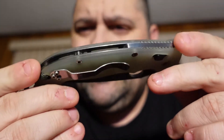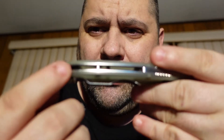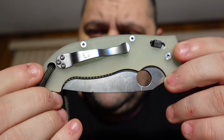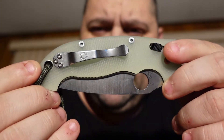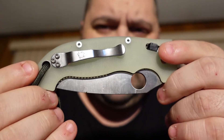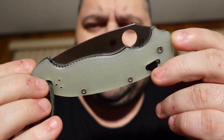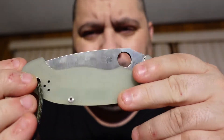This is the Manix 2 Extra Large. I'm gonna get a backspacer for it — I've been eyeballing a couple on eBay, it's gonna go right here. This is a Blade Headquarters exclusive, which means Blade Headquarters, who sells all kinds of knives online, went to Spyderco and said 'we want to make this knife,' and this is what you get. I paid three hundred dollars on eBay for this, which is a little high, but I wanted it and it was well worth the money.